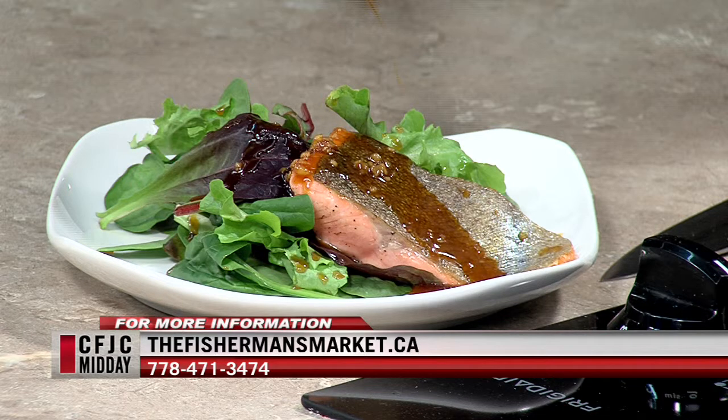Thanks for coming in again. Oh, my pleasure — I get to have fish. I'm so excited. Thank you.